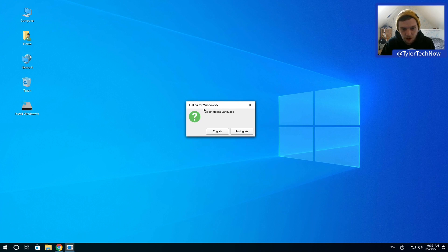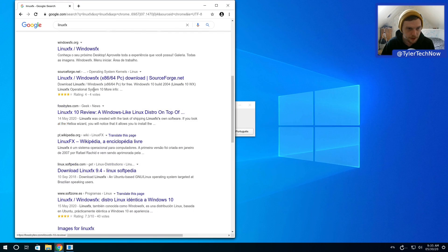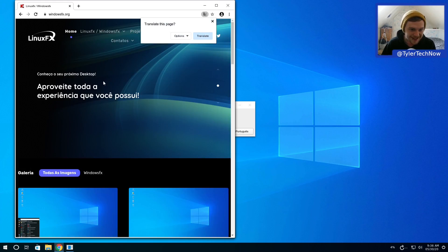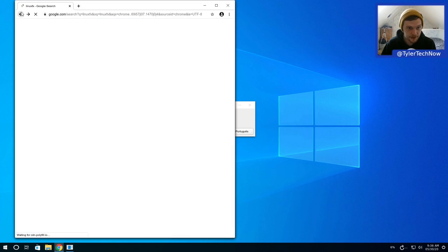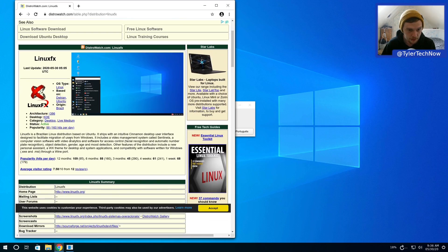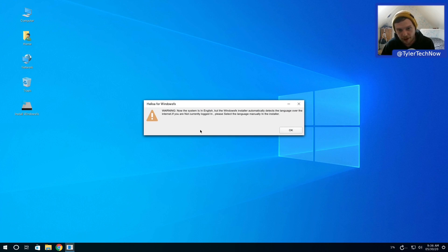I believe it's based in Brazil. Let me open up their website and their DistroWatch page - yes, it's a Brazilian Linux distribution based on Ubuntu, and it uses Cinnamon as its desktop environment.